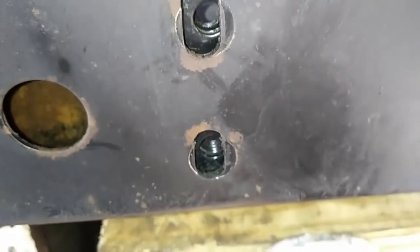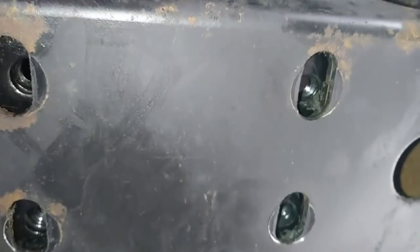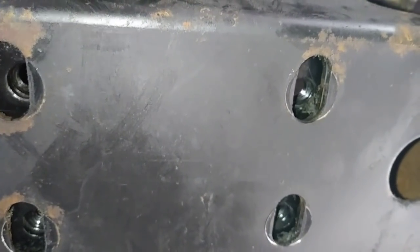Before we drop the anchor back into its position on the crossmember, we're going to start our threads just to make sure everything aligns properly.